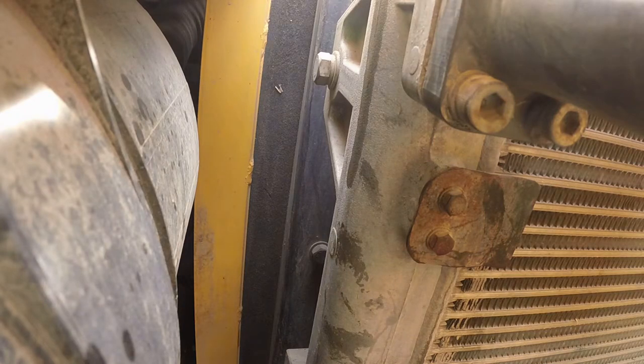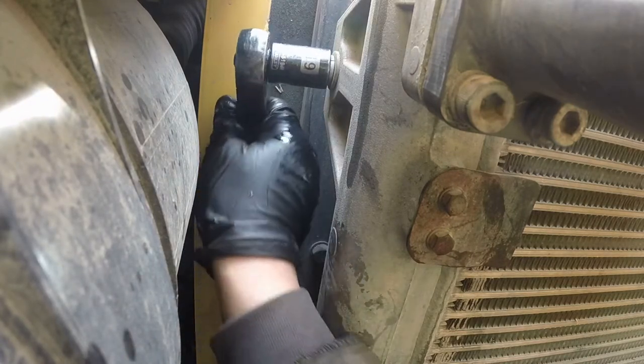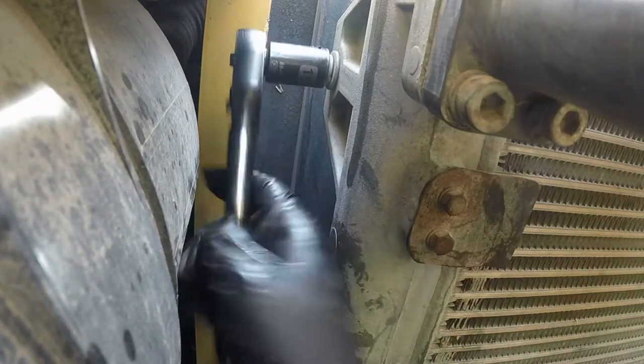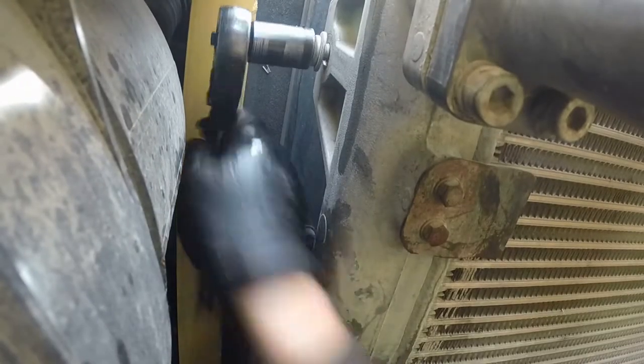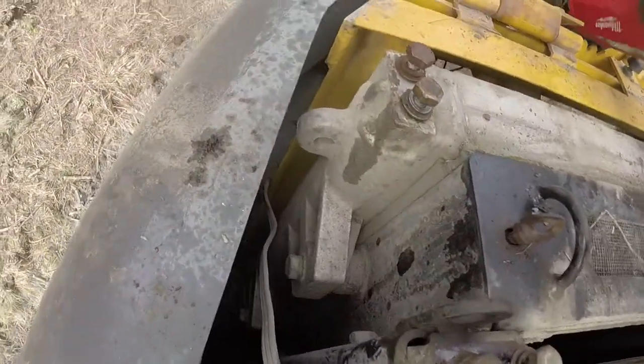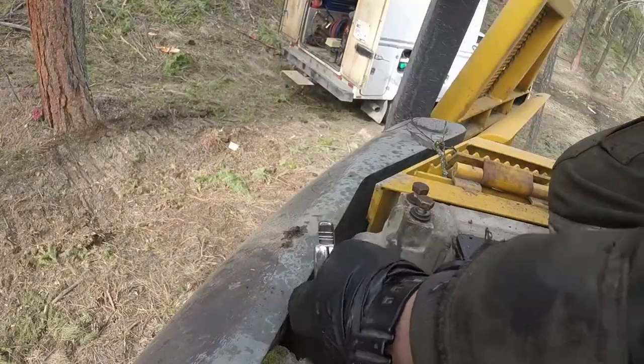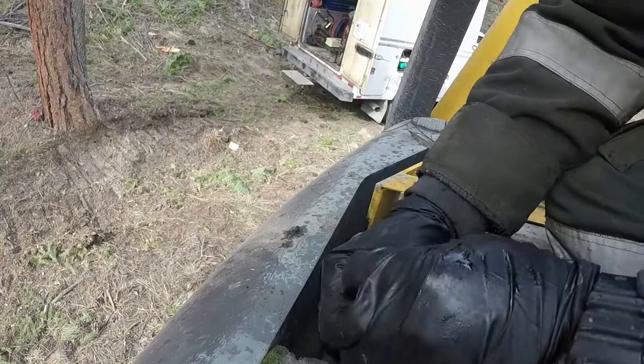Now we have access and should remove the mounting bolts for the oil cooler — there are four bolts, two on each side: one on the bottom, one on the top. On the left-hand side it's easier because you have plenty of room. On the right-hand side it's pretty tight behind the weight plate. Be careful not to get your socket stuck against the plate — better go with an open wrench, that will be easier.